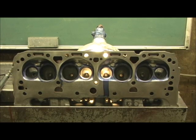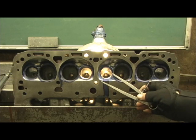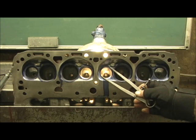I'm going to pick the head that's got the untouched seat in it. This is the exhaust that I never touched — the one I had to put the guide in.